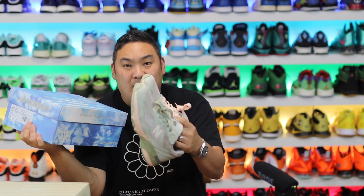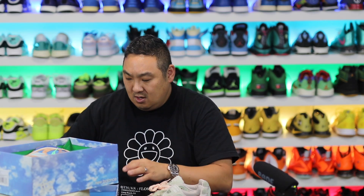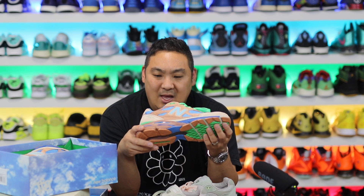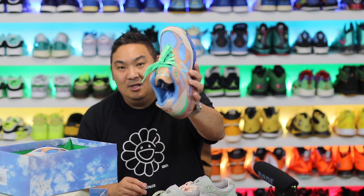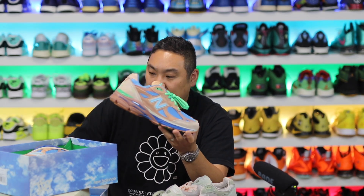I was reading an interview with the creator of the shoes and Joe Fresh Goods, and he said this is kind of the last chapter in chapter one. I don't know if that means there's going to be a chapter two for New Balance, but I'm imagining so because they had such a successful campaign. This is one of the other ones they dropped a while ago — the Outside Clothes one, which has the dirt, sky, and grass theme. Really nice one as well.